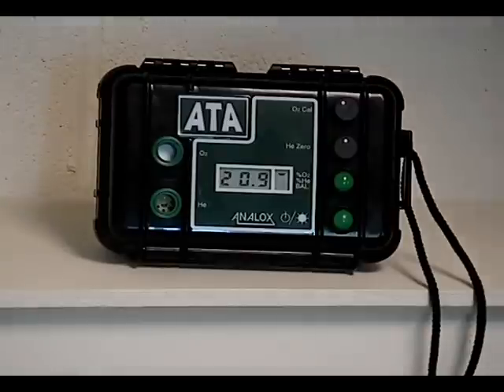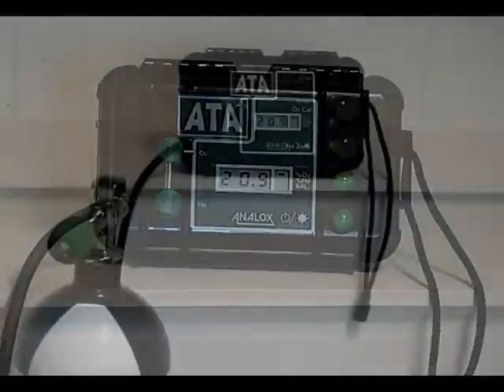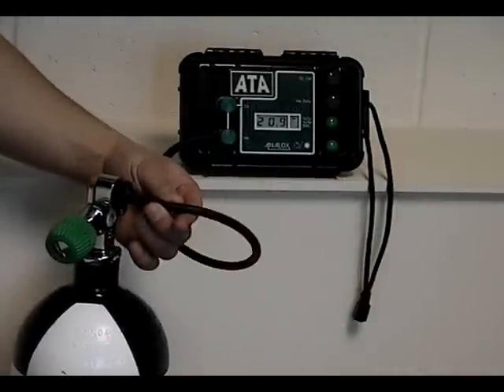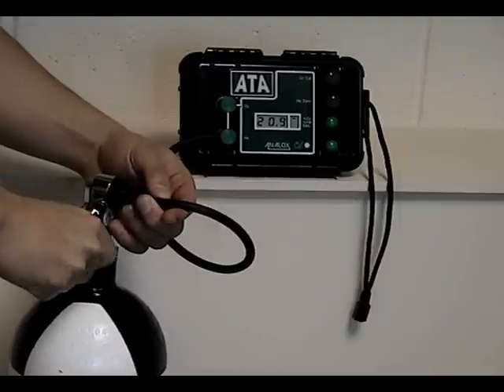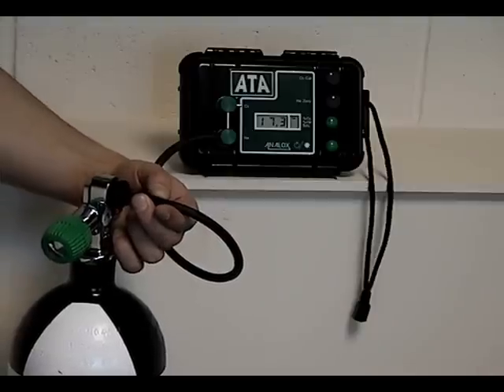Then to take your reading, reattach the flow adapter. Push and hold the black dome restrictor into the valve of your tank. Crack the tank. Wait 8-10 seconds for your oxygen reading to stabilise and then write down the reading.